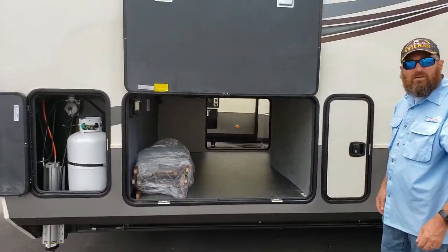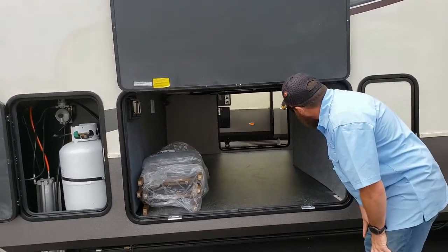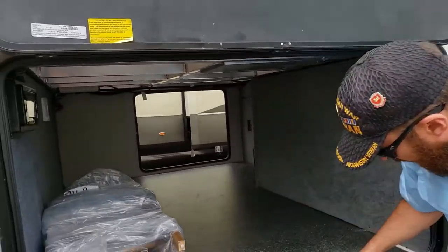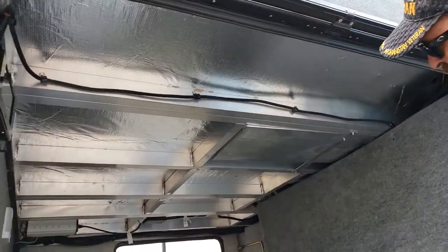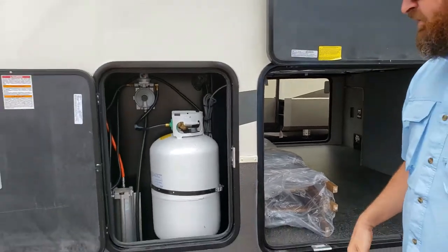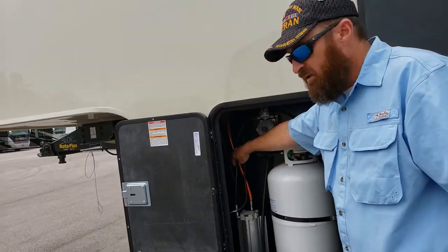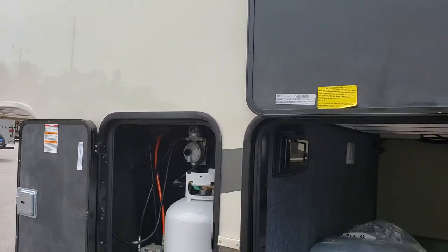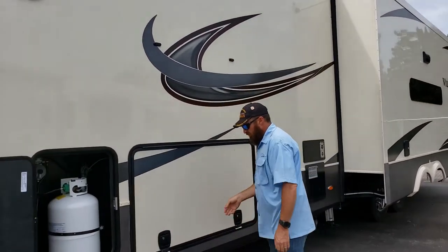Huge pass-through storage up front - this is probably the largest pass-through storage bay we've seen on any unit. It has solid floors, aluminum construction walls, and it's lighted. It is a heated underbelly. You can see here it has the hydraulic lift controls in there. The doors are magnetized so there's no need to hook anything up to hold the door open or worry about it slamming shut.